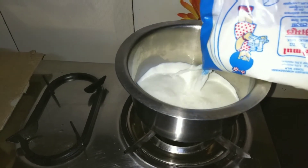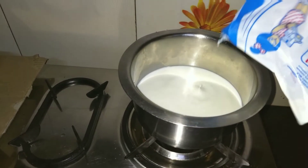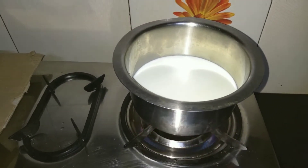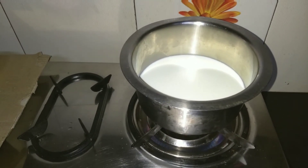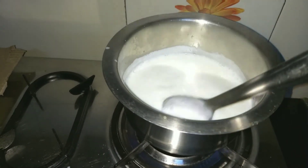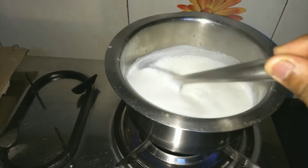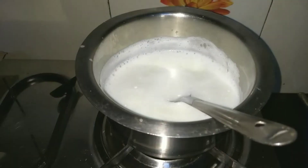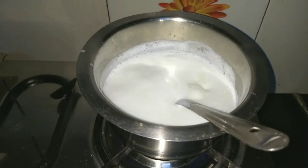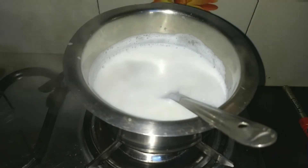Step number 1 is to boil the milk. Keep on stirring the milk continuously and keep in mind that the milk does not stick to the bottom. As you can see the milk is boiling, so on the first boil of the milk, add the sugar and the baking soda.